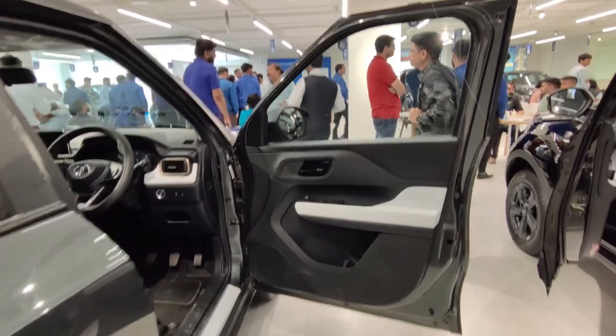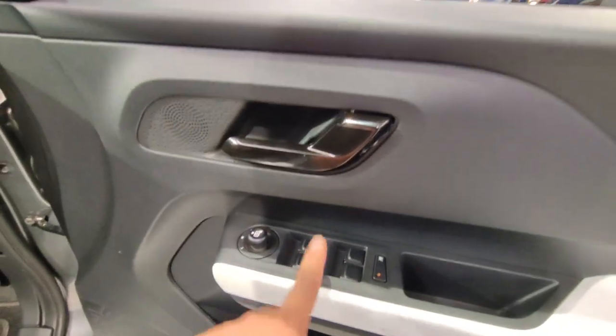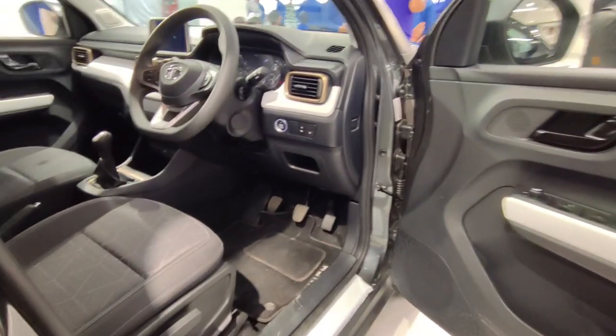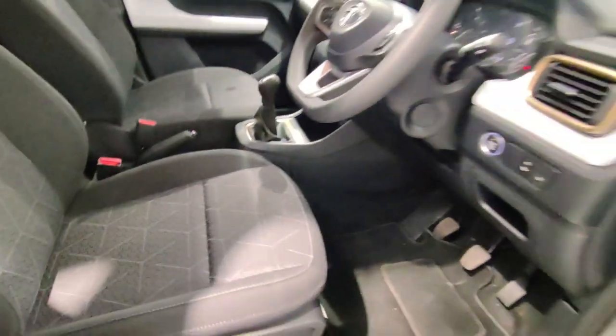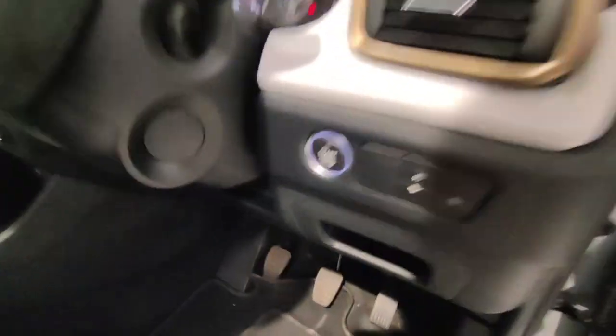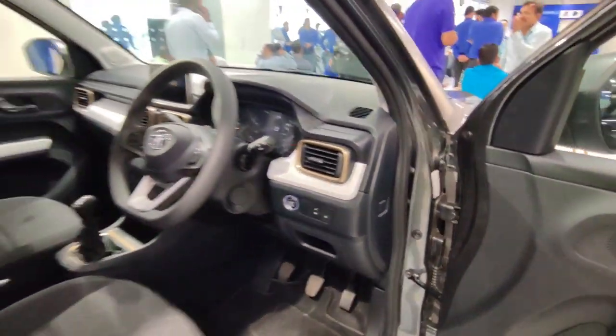One great feature of this car is the 90-degree door opening. Inside the doors you have a dual-tone treatment. There is quite a lot of hard plastic, glossy black window controls, and a tweeter placement. Being the top variant, you get a 6-way adjustable driver seat and height-adjust feature, plus an engine start-stop button, Eco and City modes, and auto start-stop.